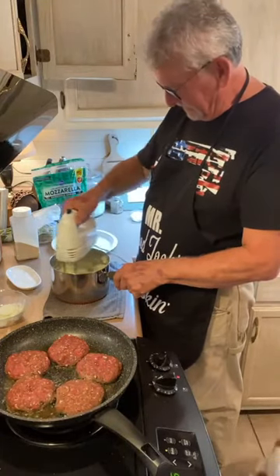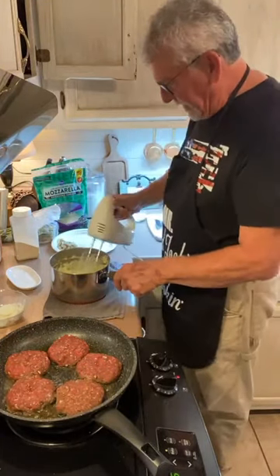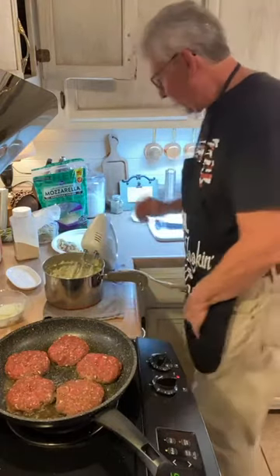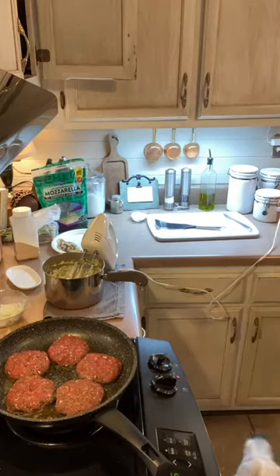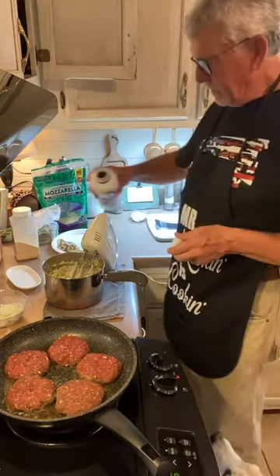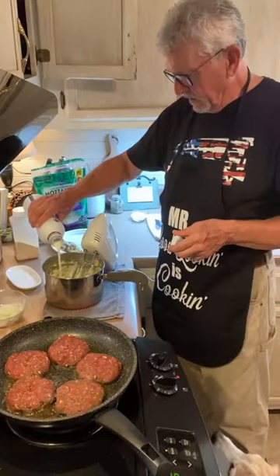Those potatoes are in pretty good shape. Now we're going to reach and grab that same container of heavy whipping cream — put maybe a quarter cup of heavy whipping cream in here. Like I said, we're not using measuring sticks tonight.